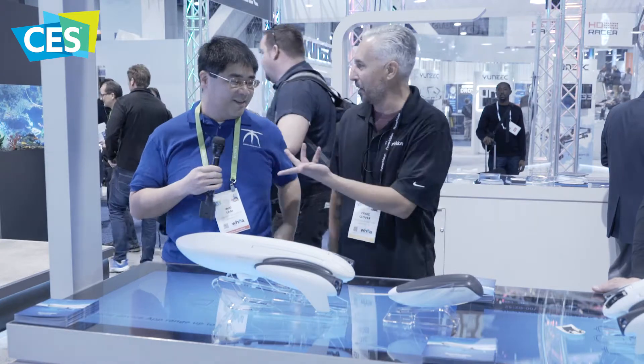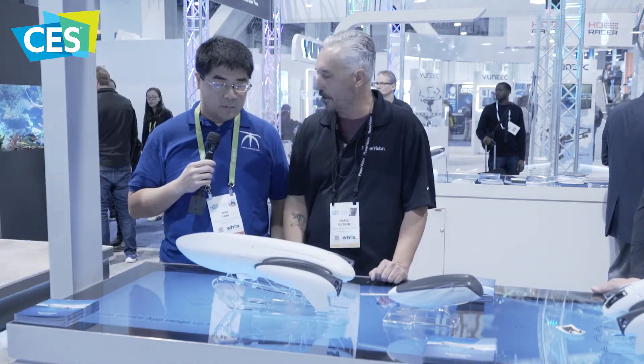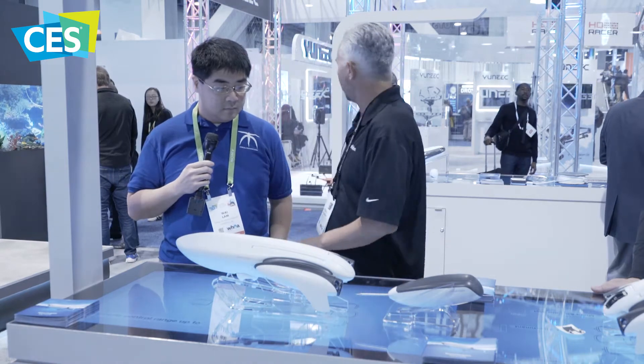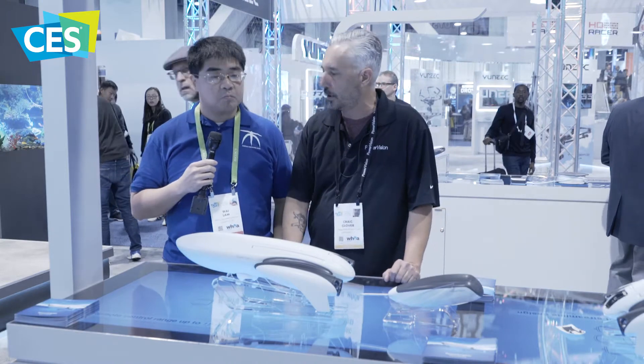I'm going to let Craig here take it away. So this is our 2018 offering — this is the Power Dolphin. Last year we dropped the underwater submersible, the Power Ray, and actually won a Best of CES award. So we're hoping to do the same thing this year with this product.